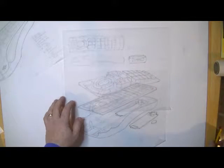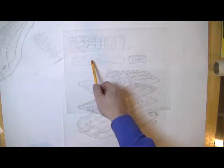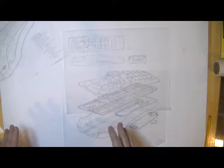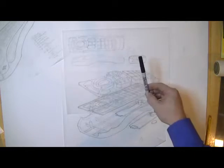A top view, a side view, and a front view were also generated for what this is going to look like. What I'm going to do now is take these and transfer them onto a large sheet of tracing paper using a Sharpie.